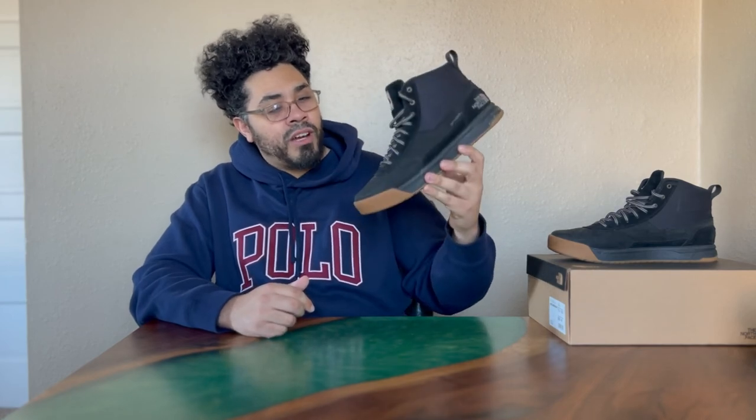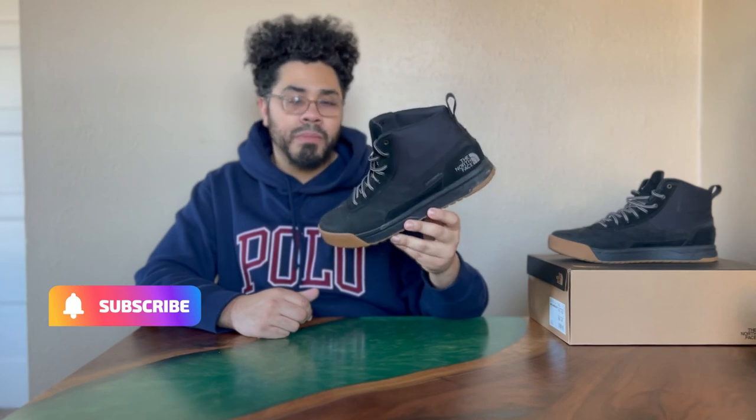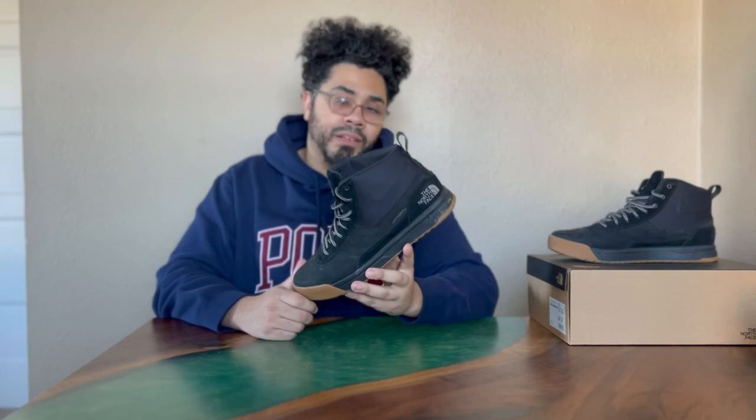That is my review for ReviewDog. Check them out — North Face Lamar Mid Dry Vent boots. It's your boy Dominic here. Rate, comment, subscribe. Out.